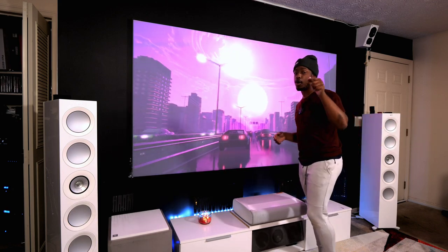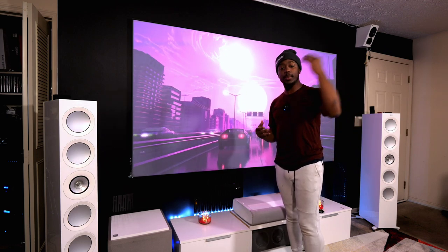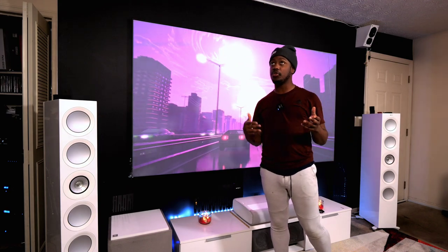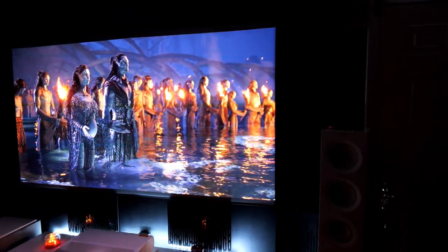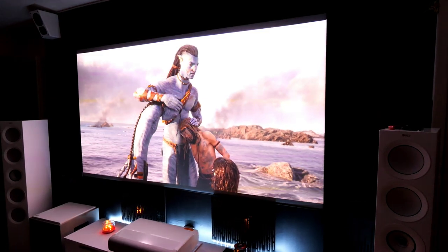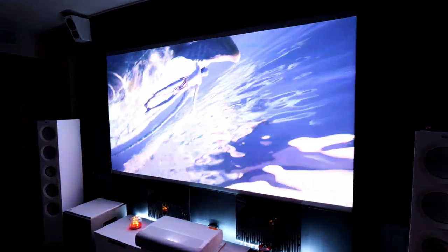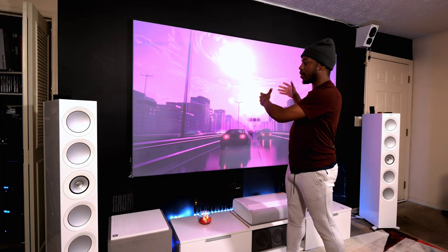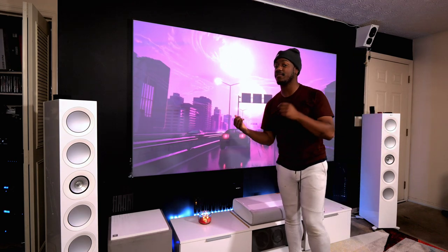So why am I telling you guys about this? If you're a homeowner — and a lot of you guys own your own homes since most of my audience is between 22 and 50 — you can paint your walls black if you'd like, or a dark gray. A lot of people also paint their ceilings for that same reason: to keep the light focused on the screen and prevent it from reflecting and bouncing everywhere other than where it needs to be.